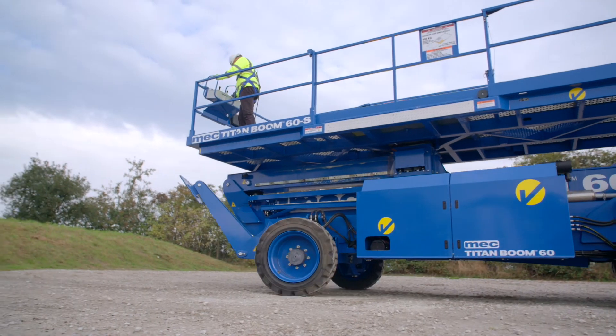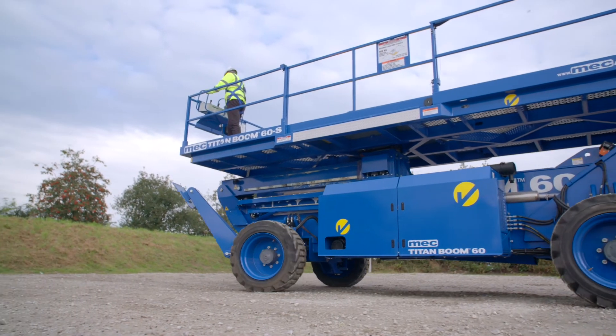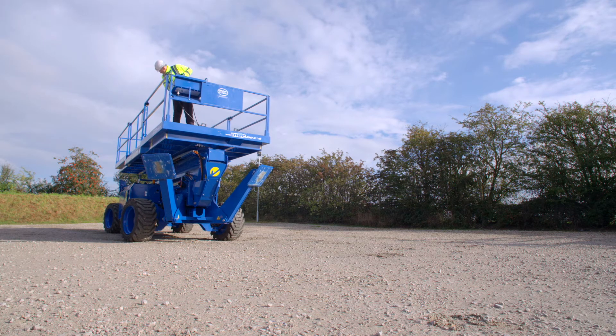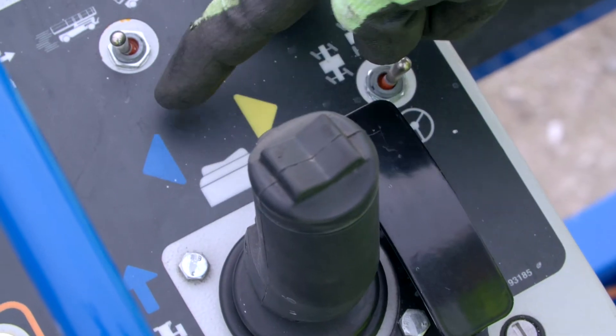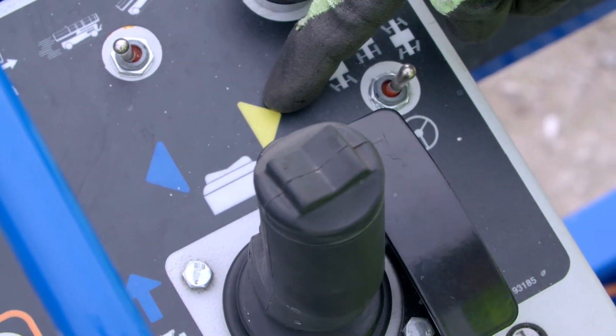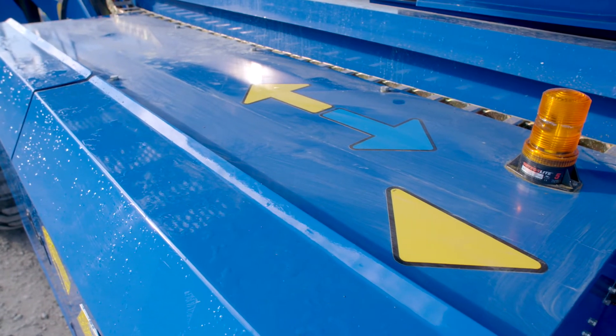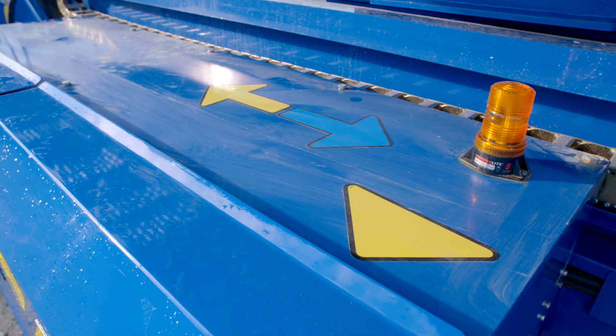Drive Controls. Depending on the position of the control box and orientation of the platform, the machine may move in unexpected directions when the drive and steer functions are activated. The colour shape coded arrows on the joystick decal correspond to similar arrow decals on the machine chassis. Be sure to check the arrows on the chassis before using the drive and steer functions.